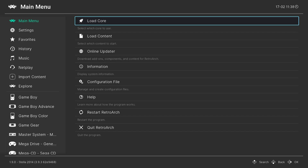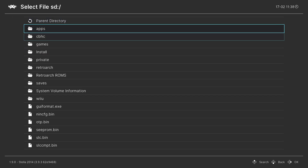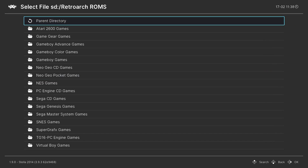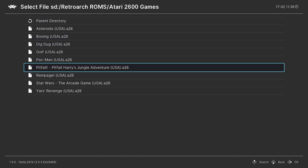Once the core is finished loading, go down to Load Content, then SD card, and find your Atari 2600 games. I put mine in a folder named RetroArch ROMs, Atari 2600 games, and I have them all right here.